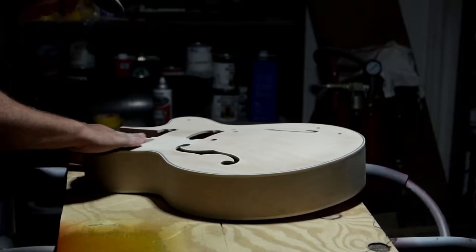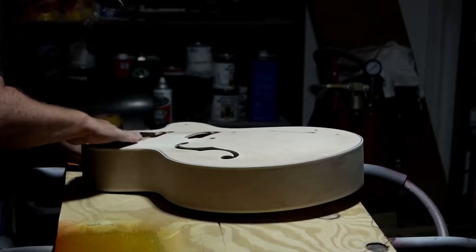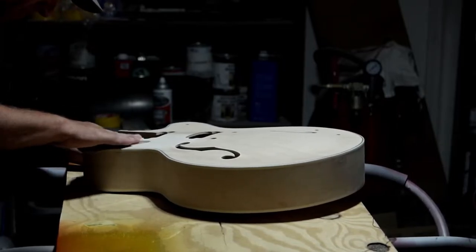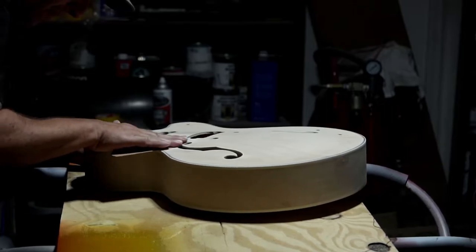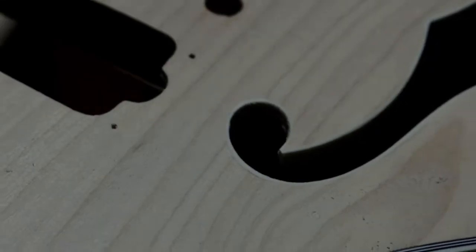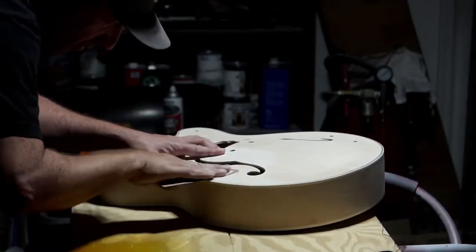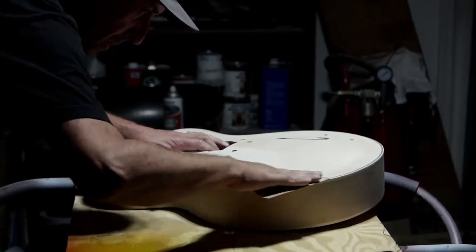I'm going to start by sanding the guitar by hand with 320 grit sandpaper. It does look like it has a very thin coat of a clear sealer over the wood. I'm going to knock all that back out and then it'll get primered. But if you've never done this before, you probably want to use a soft block to keep it nice and flat. I sand all the time — I'm fairly good at doing this without a block. Now you'll also notice that I'm doing this following the grain. Because I'm going back down to the wood, you want to follow the wood grain. If you look closely, you can see how the top of the binding of this F-hole sticks up just a little bit, so that's one of the things I'm sanding down.